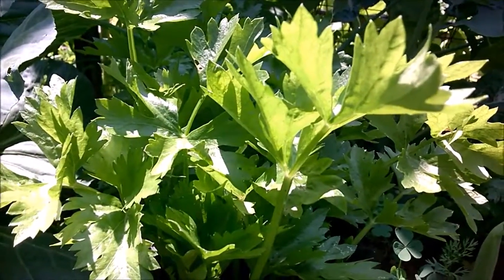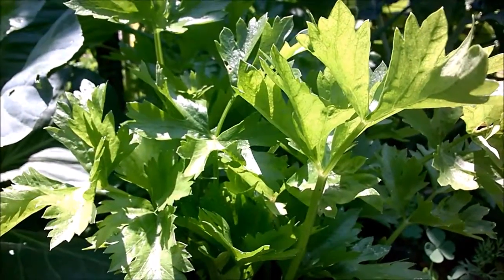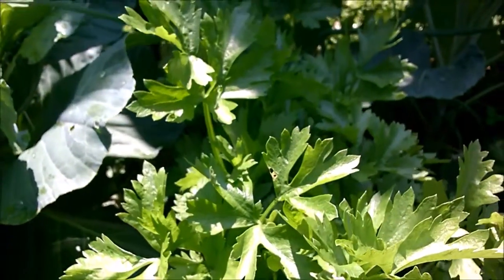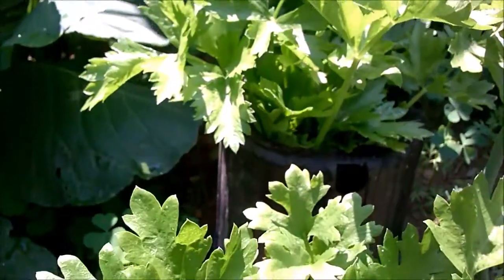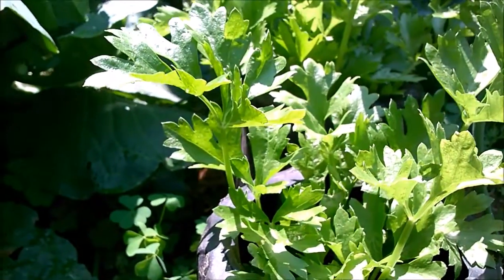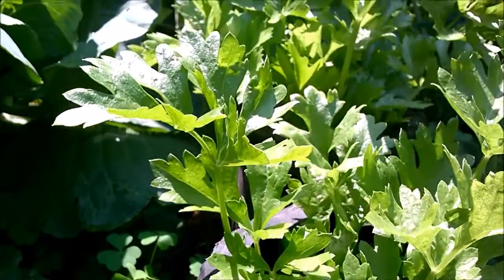All right, thanks for watching, garden friends and peeps — and keep growing on. One last tip: celery originally is a marsh plant, so it likes lots of water. Be sure to water your celery plot every day — at least an inch of water if you can. Keep growing on.